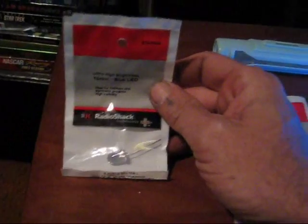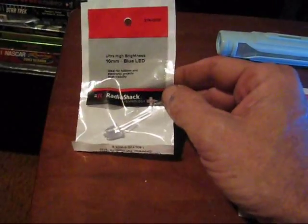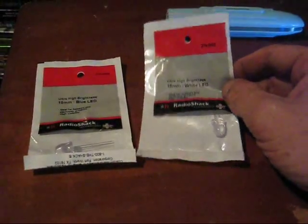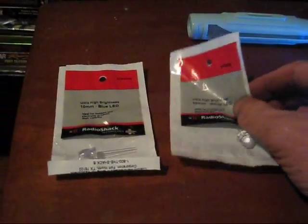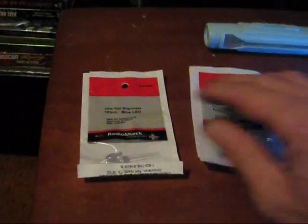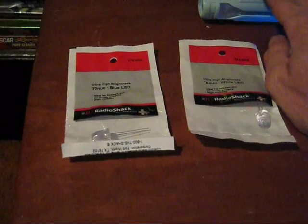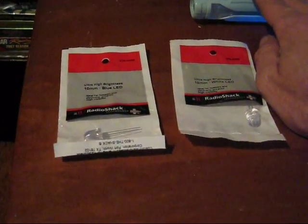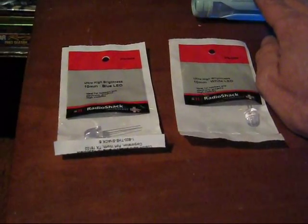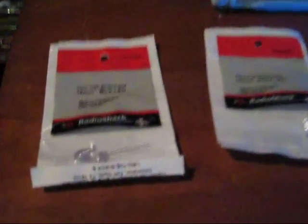I went over to my Radio Shack this evening to pick up some stuff, and I noticed that they had these oversized LEDs. These are actually 10mm high-intensity blue and high-intensity white. I got to thinking about this, and working on the model a little bit, there's a lot of room inside the hull, inside the engine nacelle, inside the saucer, and inside the secondary hull to put these bulbs in. So maybe I could get away with fewer bulbs and just go bigger size. This is something I'm going to give a try.